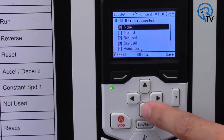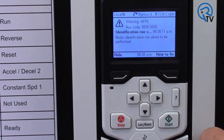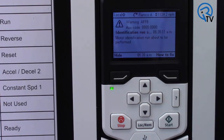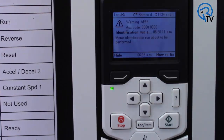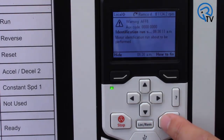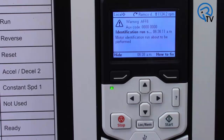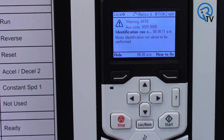If you cannot disconnect your motor from your machine, you can do a standstill ID run. This will only magnetize your motor but may cause it to rotate slightly. Once you select standstill, your keypad will display a warning saying that an ID run is about to be performed. With your drive in local control, just press the start button to perform the ID run. This takes about 30 seconds. Once complete, ID run done is displayed. You can now proceed with the rest of the drive setup.